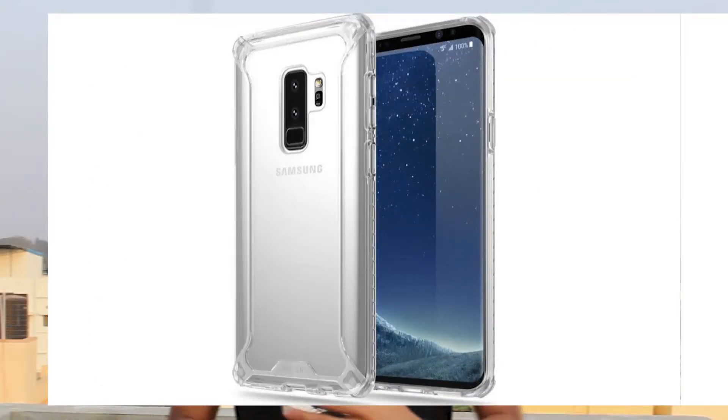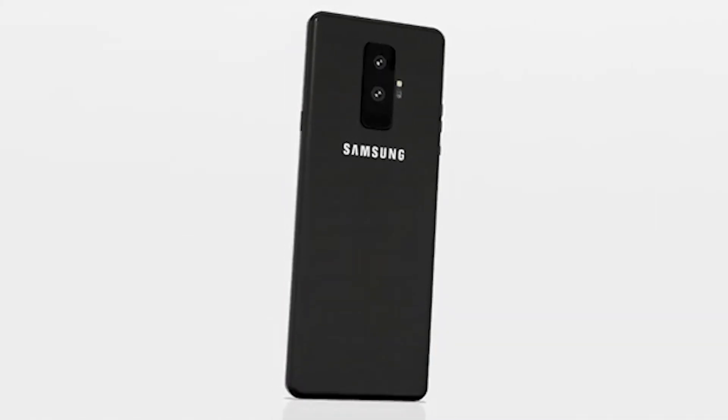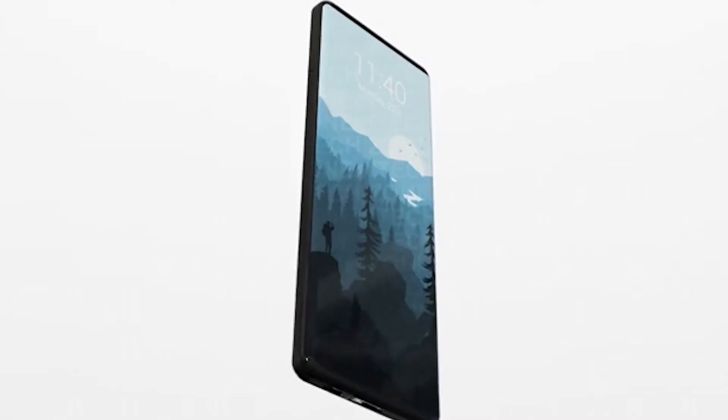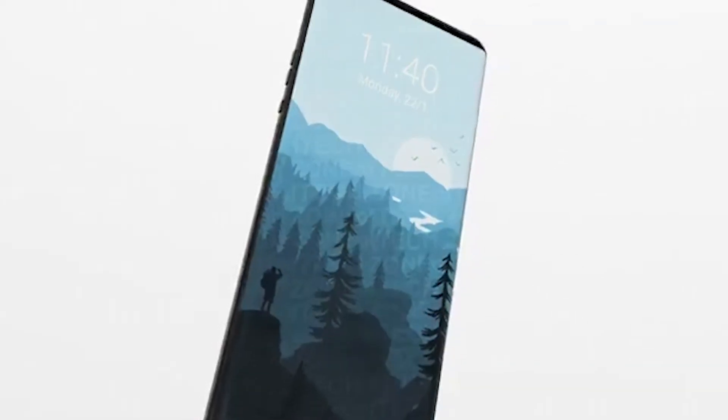The Galaxy S9 in simple words will be a redefined S8. Samsung had some new designs with advancements in technology — things like an under-display fingerprint scanner and fully bezel-less displays — but those things couldn't work out, so Samsung had to scrap all that and go with a design that's refined and checks all the boxes, turning the problems that were in the Galaxy S8 into actual features.